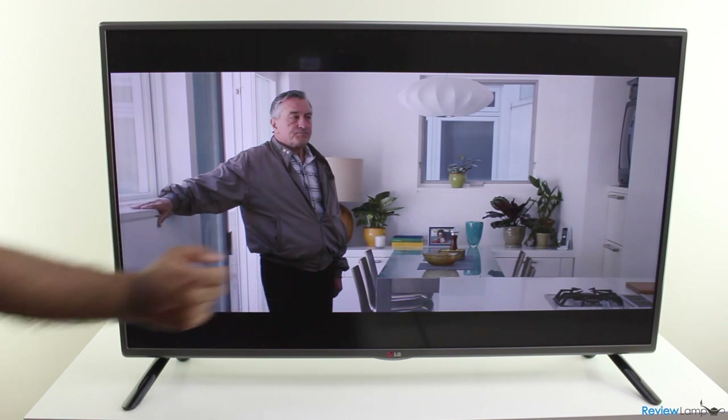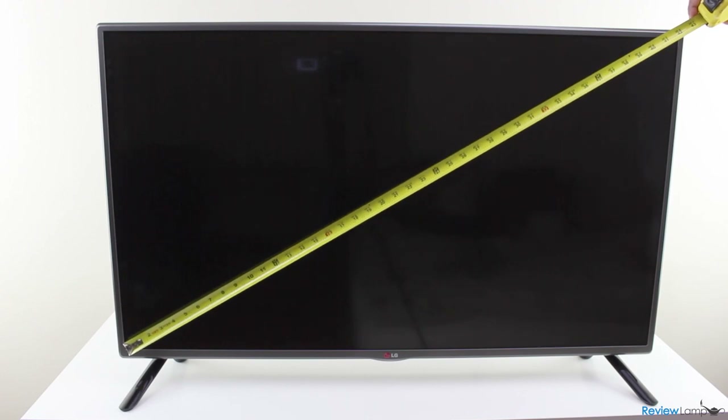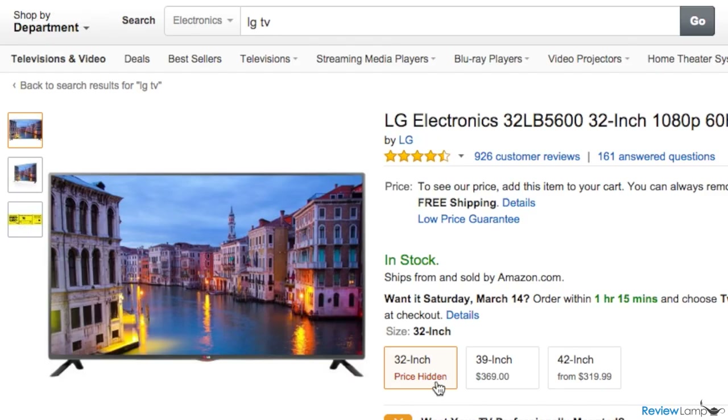Today we're going to be looking at the LG LB5600 series of LED TVs. Our test unit today is the 42 inch version, but the TV is also available in 32 inch and 39 inch screen sizes.